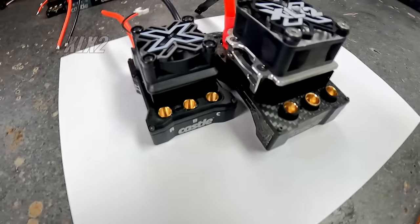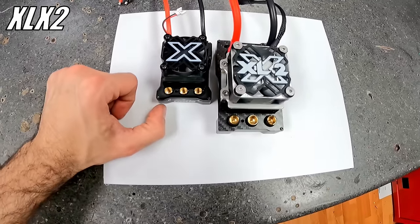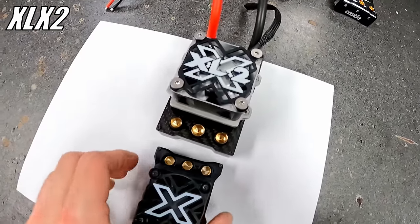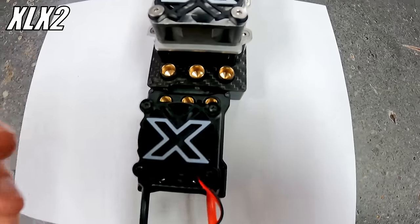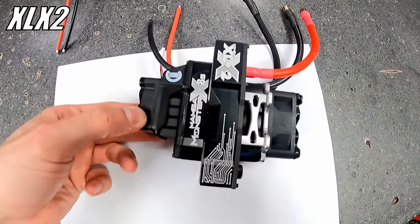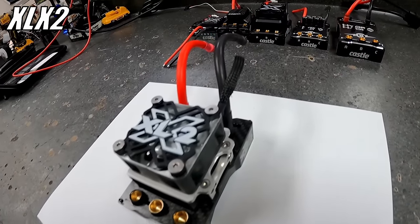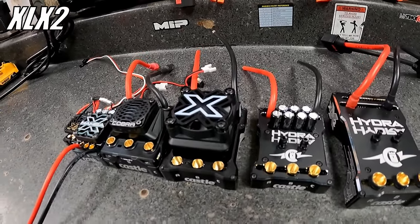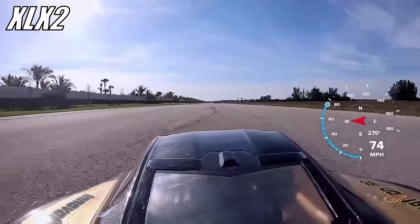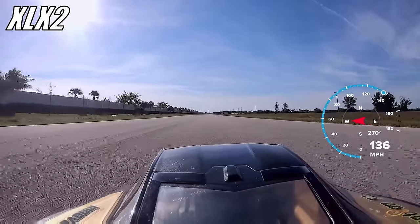Size comparison: the XLX2 is at least an inch longer than the X8S and about a quarter inch wider. This is the XLX2, the big brother of the Mamba Monster X8S. They say solder connections will go before the ESC. This is the biggest, baddest ESC Castle currently has. I've seen guys pull over 600 amps on 8S LiPo — that is enough to jump start two real cars and a motorcycle at the same time.